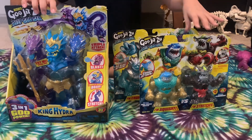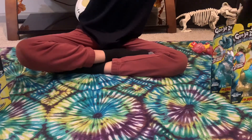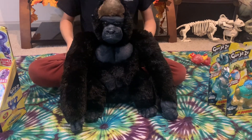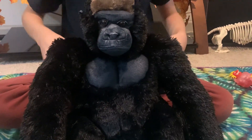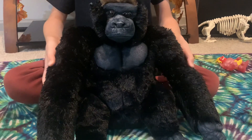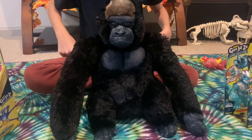We are reviewing a triple haul with three sets, but before we get to that I want to show you this awesome gorilla that my uncle got for me. This is the Artist Collection Wild Republic Silverback Gorilla, and the first thing you'll probably notice is his crazy detail - he looks like an actual gorilla.